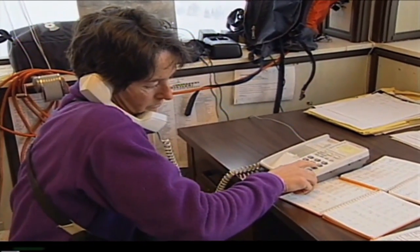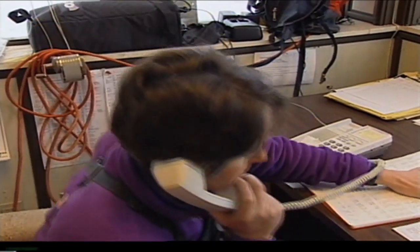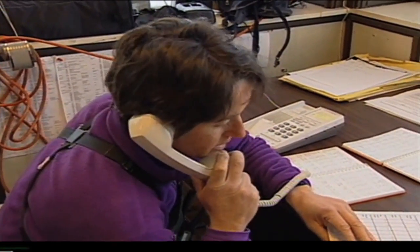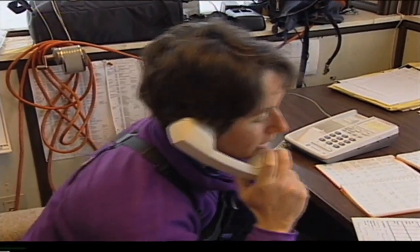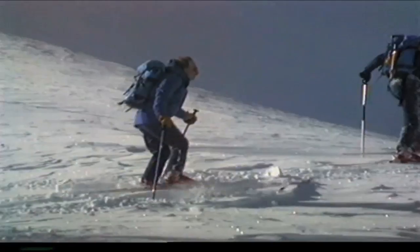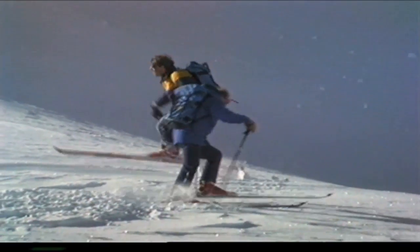This information is shared with the public — local papers, snow phones, and the internet have snowpack conditions and avalanche hazard ratings for most areas. Search and rescue teams use this information to help them in the field. If avalanche hazard is high, they will take extra precautions and try to avoid certain areas.